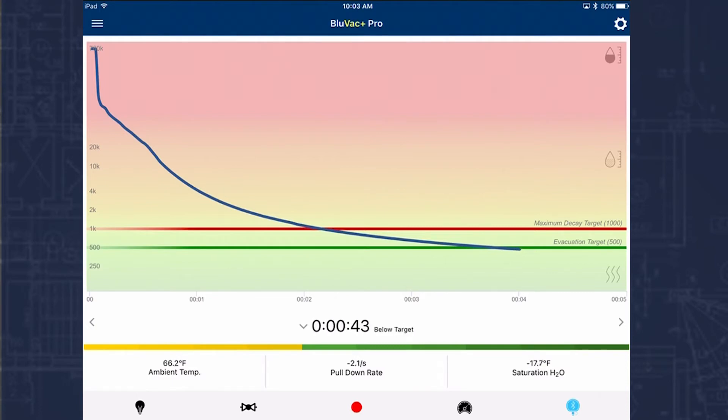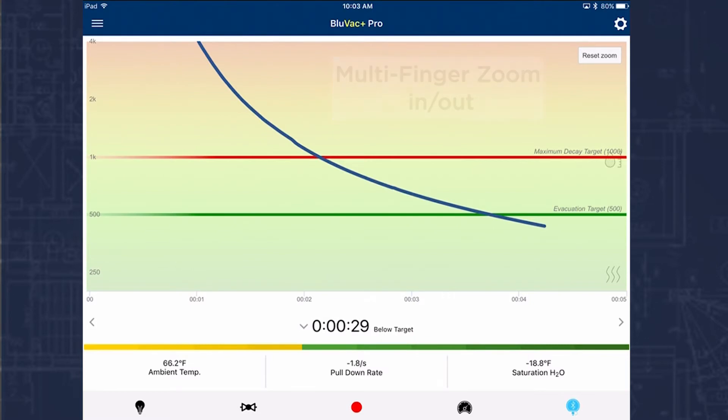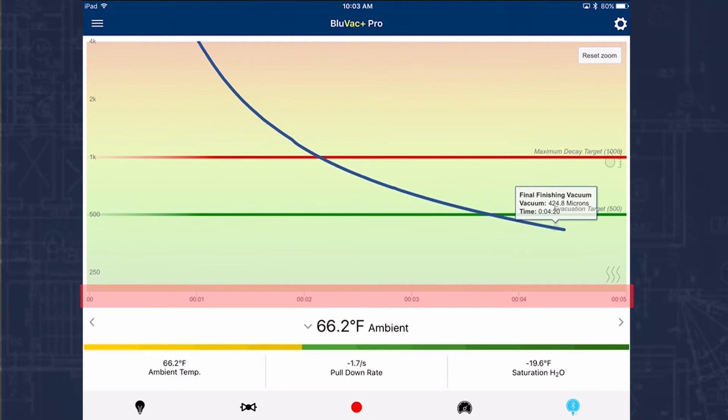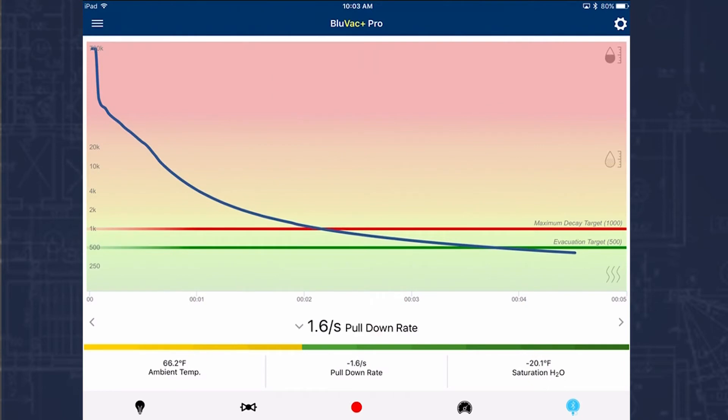We'll go back and look at our elapsed time. Our time below target is at 39 seconds and still holding below 500. We can zoom in on the graph easily enough, so you can see exactly where the reading crossed the threshold. If I tap on the blue line I can see any point on the graph — what part of the vacuum we're in and what time it was at that point. I can tap anywhere on the bottom line to dismiss that. Reset the zoom and you can see in about nine seconds it's going to prompt us to isolate the gauges from the system, or isolate the core tools.